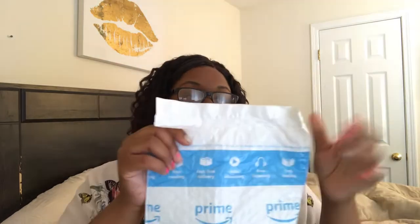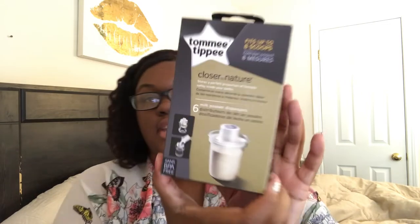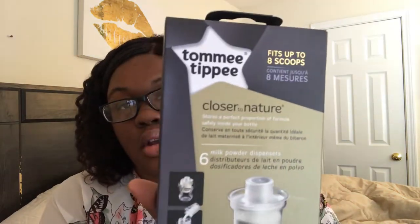Hey loves, what's up! So the baby's mother ordered some bottles for him and they came through Prime. I just wanted to open them up for you guys — she says it's a must-have for babies. This is the Tommee Tippee Close to Nature, for five ounce and nine ounce bottles.